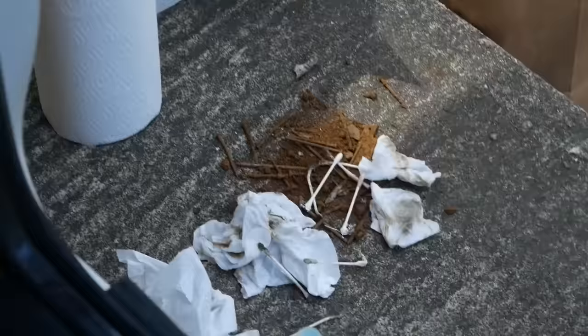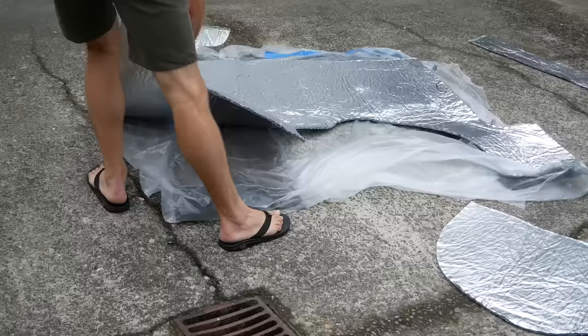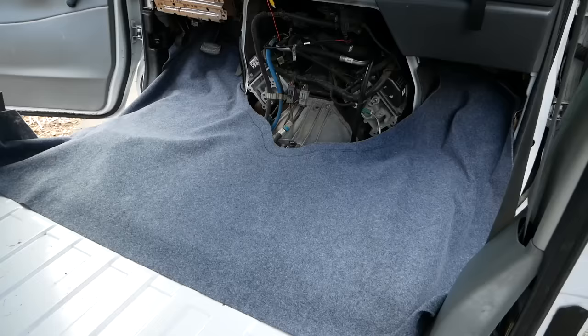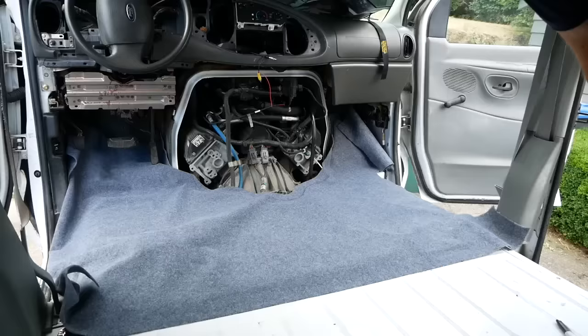Yeah, there's what came out of the track right there. I wish I wouldn't have used the template because I think I could have used a bit more in places like that up in that corner. I got the carpet super rough cut using the old template outside, and now I'm going to use an exacto blade and try to cut off the edges so that it matches up perfectly.